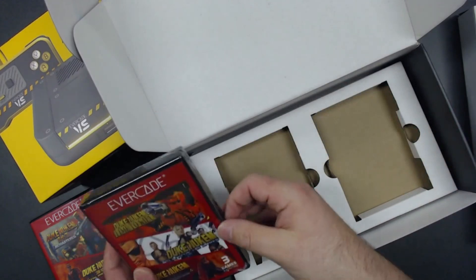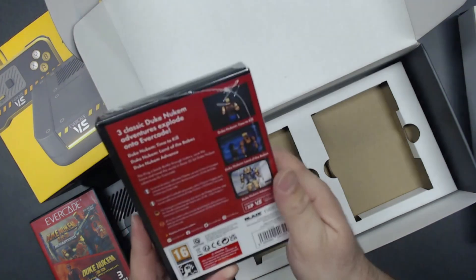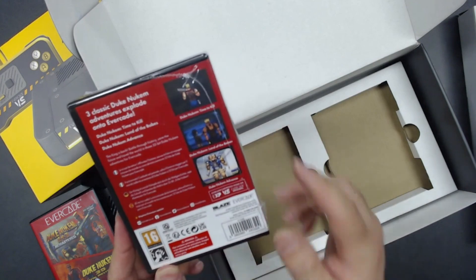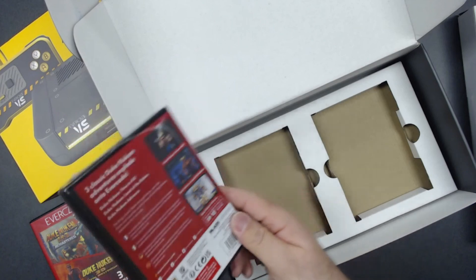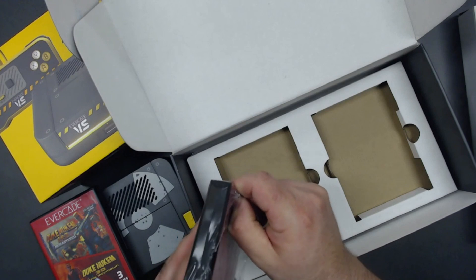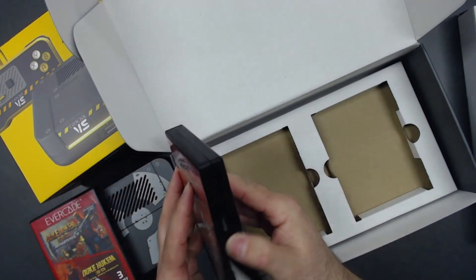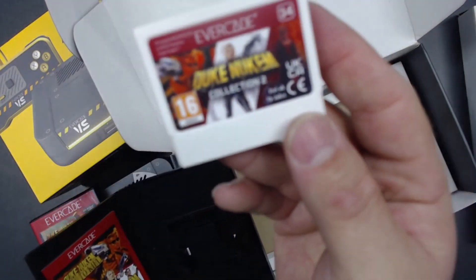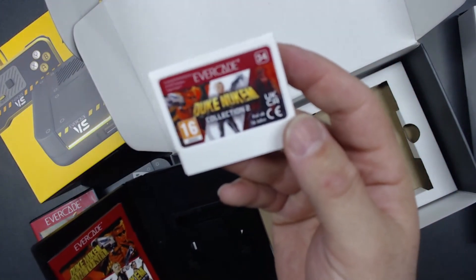That's part one — we will be playing Fun for Five on all of those. Now we've got Cartridge 34, Duke Nukem Collection Two, which of course has Time to Kill, Land of the Babes, and Duke Nukem Advanced. Also rated Pegi 16, requires the firmware update, works with everything. Let's crack into this bad boy — bam, that's the second collection right there.